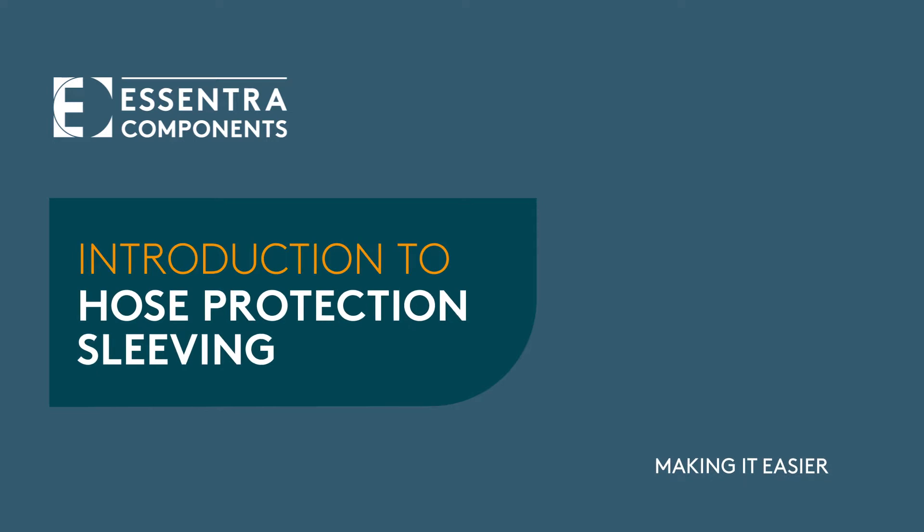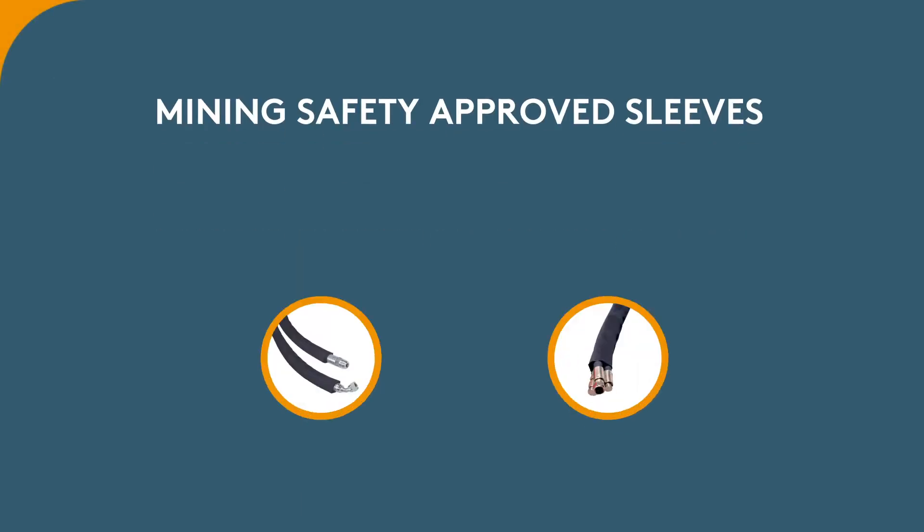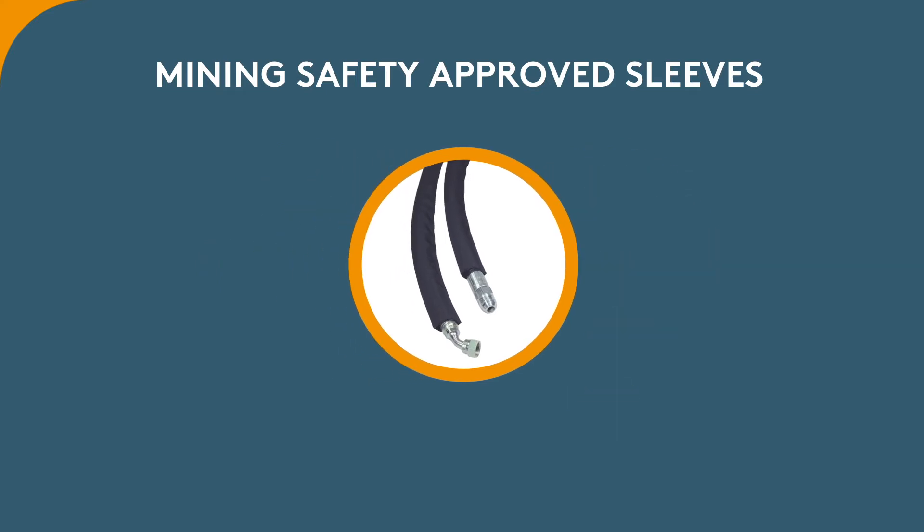Introduction to Hose Protection Sleeving — Mining Safety Approved Sleeves. We see two styles. First, the Nylon 6 Mining Approved Sleeve, which is our best product offering for protecting people,